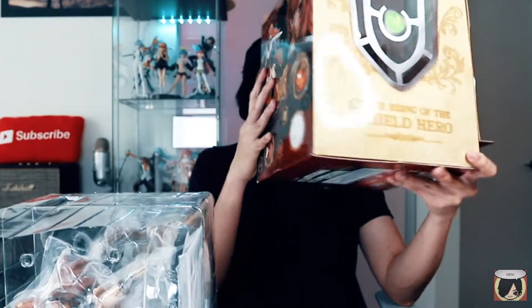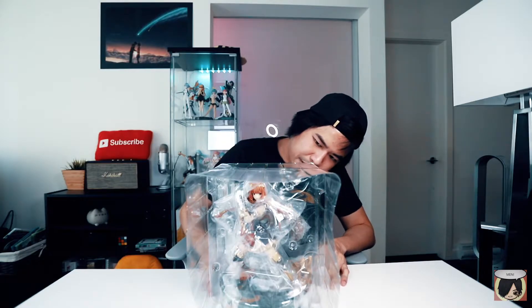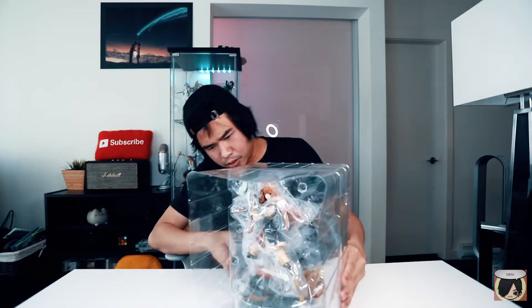The box is actually well done — very detailed. There's a cool window so you can already peek inside from the front, and they made this shield-shaped incision on the corner which gives it a nice Shield Hero kind of vibe. Looking at the contents, it is a couple of pieces so there's still some assembly required.